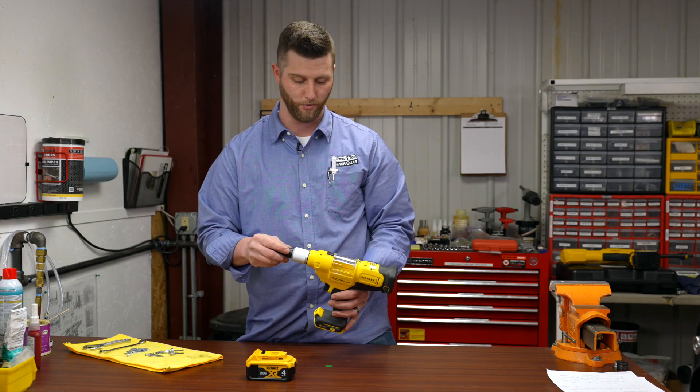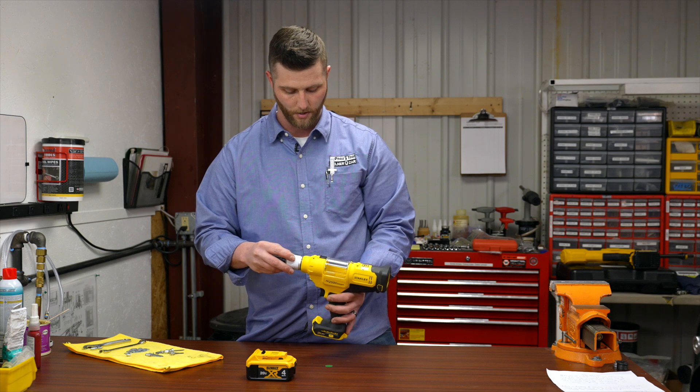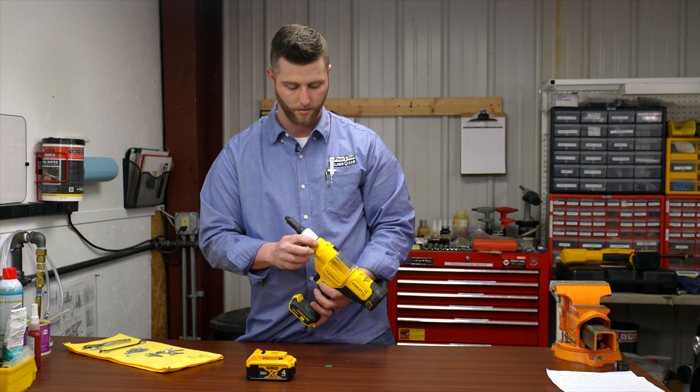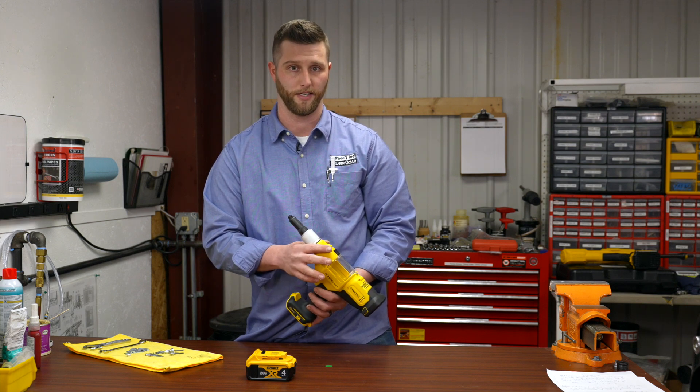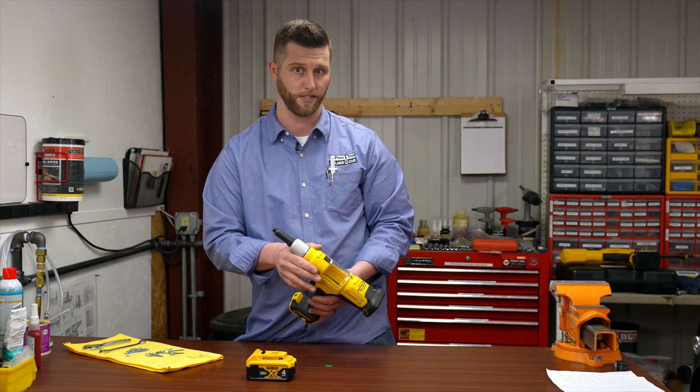Any modifications will void the warranty on this gun, so you don't want to do any modifications. Also, you don't want to open this gun up because everything has certain tolerances and should be serviced by a certified dealer or service center.